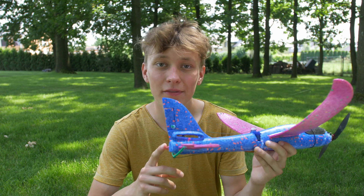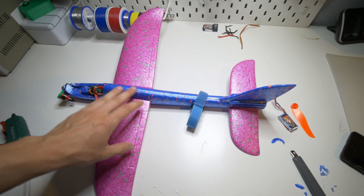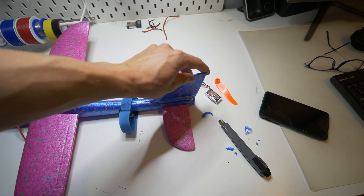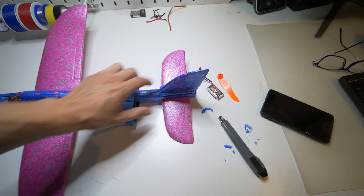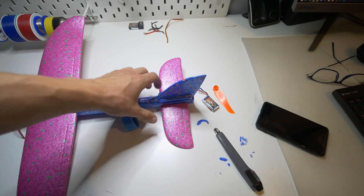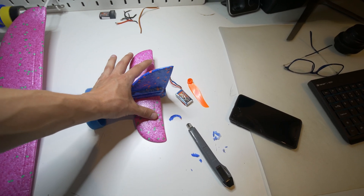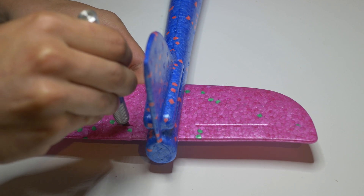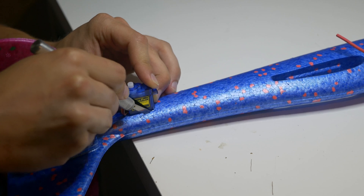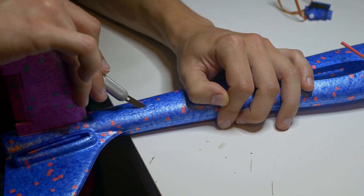After those two unsuccessful tests I was pretty confident the project would work at some point, so it was time to add the control surfaces — the rudder and the elevator. I decided not to use ailerons for now, maybe I'll add those later. For beginners it's easier to control a plane with rudder and elevator only, so we only need two servo motors for that.